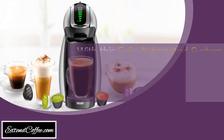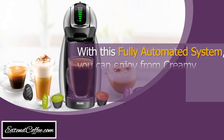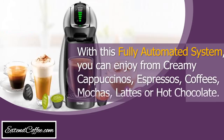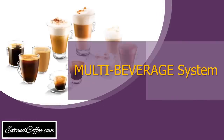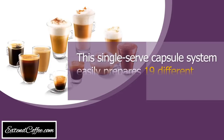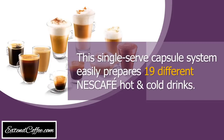With this fully automated system, you can enjoy creamy cappuccinos, espressos, coffees, mochas, lattes, or hot chocolate every time you want. This single-serve capsule system easily prepares 19 different Nescafe hot and cold drinks.